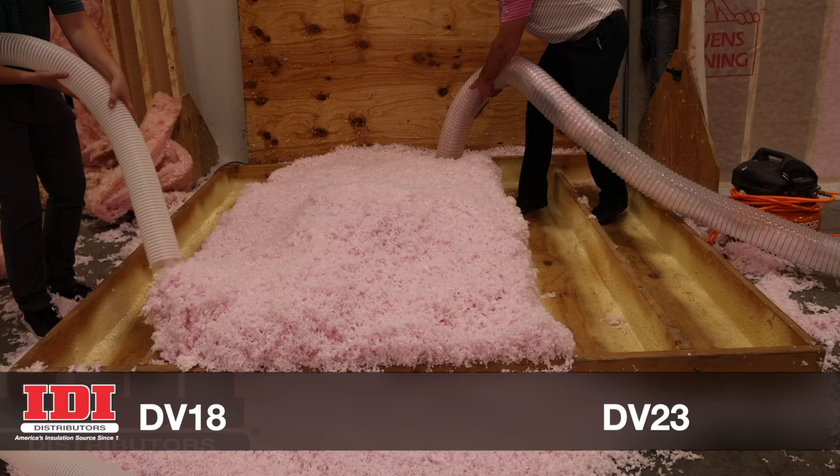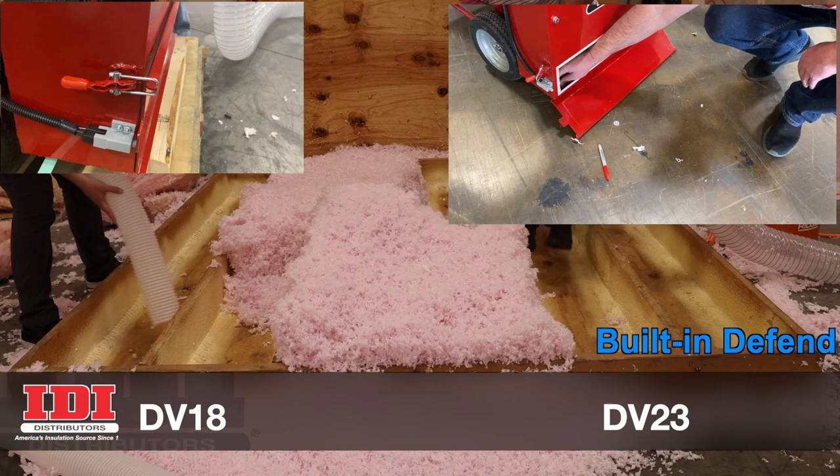Like the DV18, the integrated Defender is easy to clean, catches debris, helps create a safer job site, and protects your fan from damage.